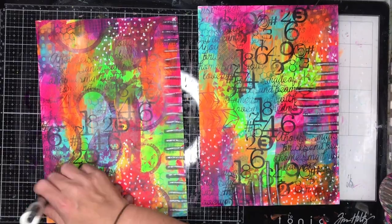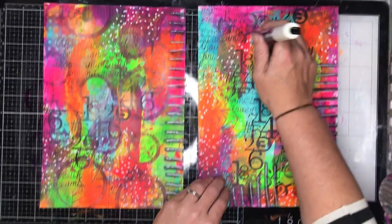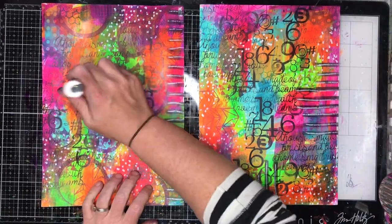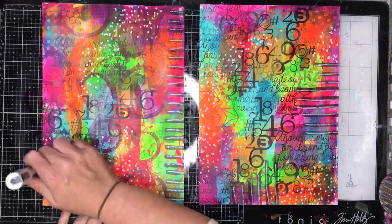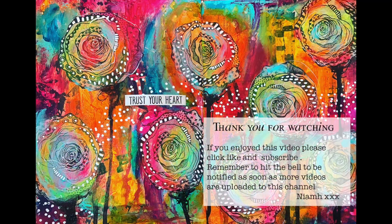Hopefully when all these pieces are finished they may possibly be turned into something you guys can use in the future, but I'm not going to give too much information on that until it's known. Thank you so much for watching — I hope you found these backgrounds really useful and can use them in your art journaling in the future. Until next time, bye for now!